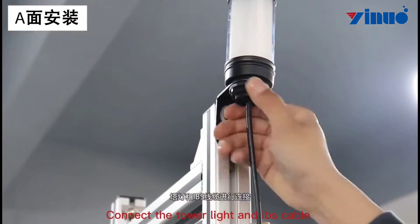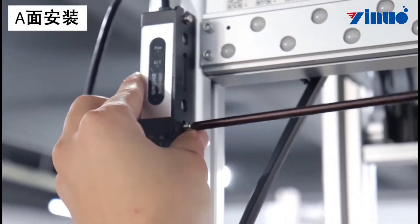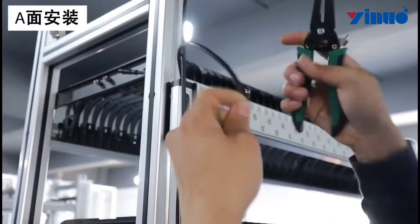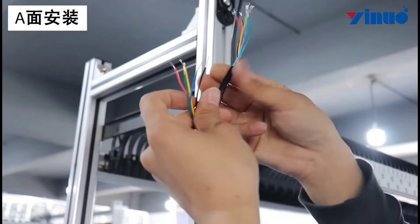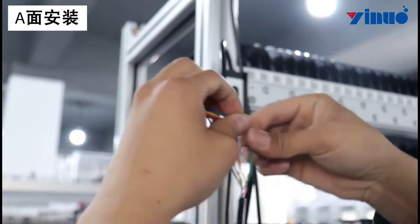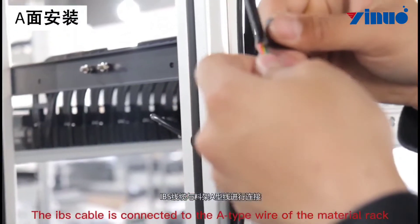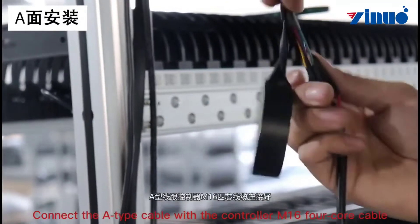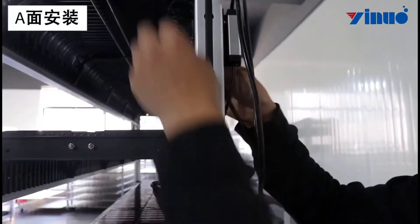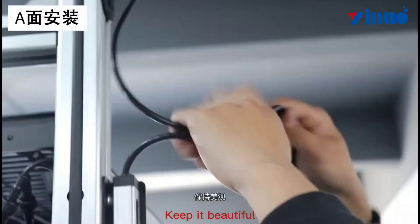Connect the tower light and IPS cable. The IPS cable is connected to the tape wire of the material rack. Connect the tape cable with the controller M164 core cable. Finally, wrap each cable into the material rack with a seal to keep it neat and beautiful.